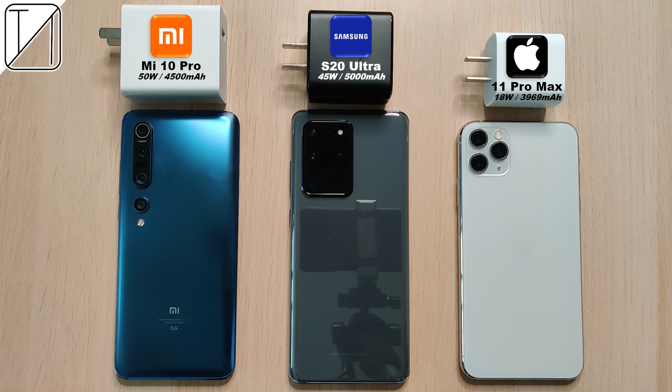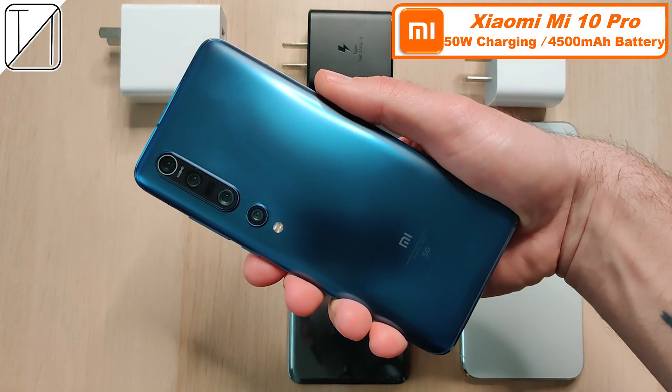What's up guys, you're back with Technic. Today we have a charging speed test between the Xiaomi Mi 10 Pro, the Samsung Galaxy S20 Ultra, and the iPhone 11 Pro Max.